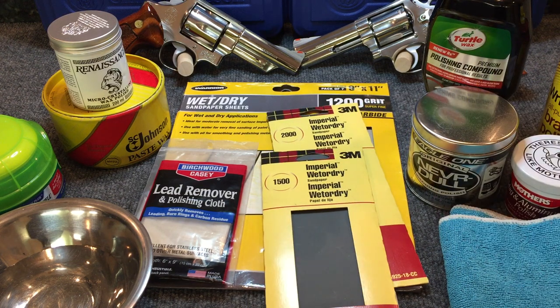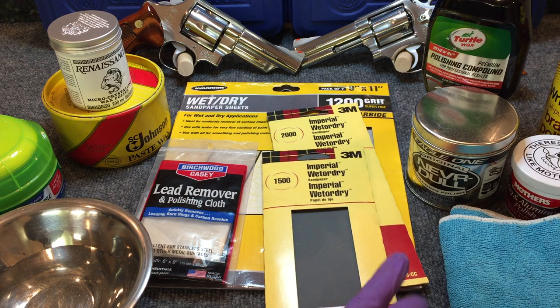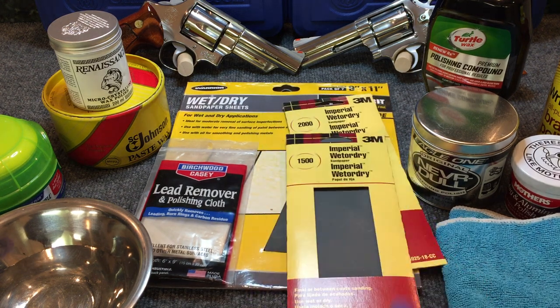None of this is rocket science and none of it's hard to do. You can do this in just a couple of hours in a day if you buy an old revolver that's greatly scratched up and want to do something about it, without having to spend hundreds of dollars paying someone else. And as I stated, if you're a homeowner or you own a car, you've probably got most of this stuff already at home. So just try it and see what you think. If I ever get another revolver that I want to restore, I'll do that process and capture it on video and post it.